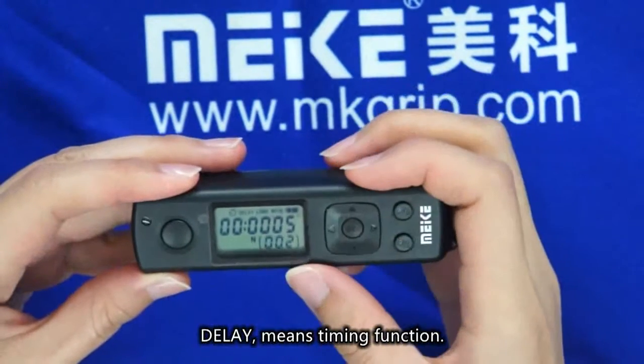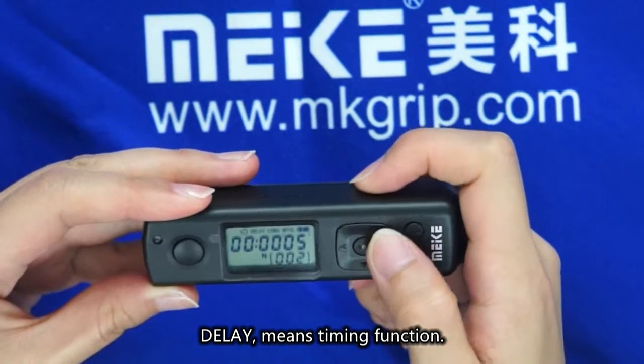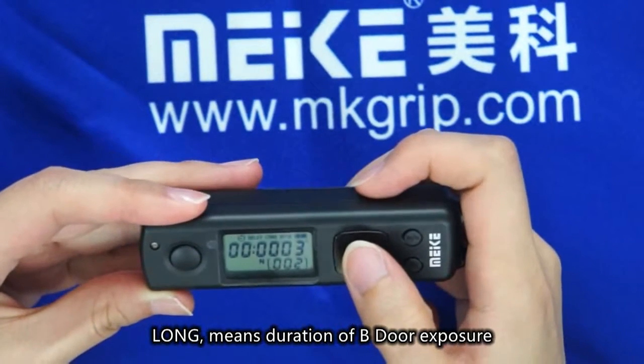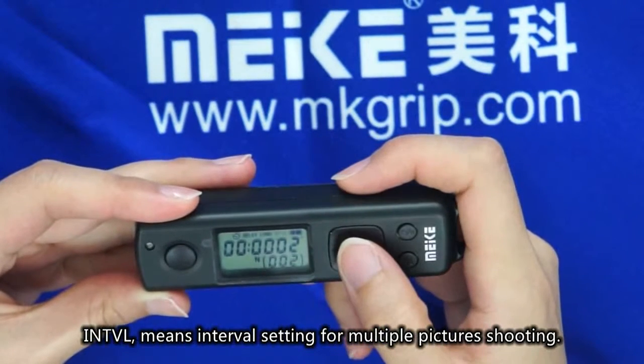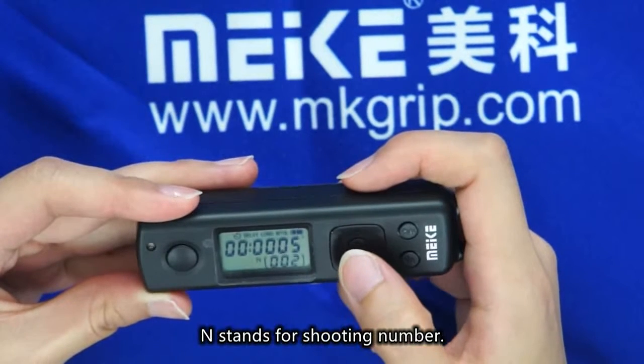Delay means timing function. Long means duration of bulb door exposure. Interval means interval setting for multiple picture shooting. N stands for shooting number.